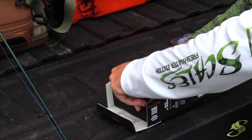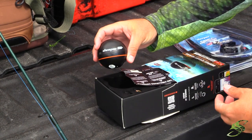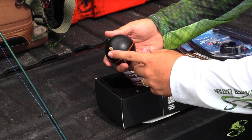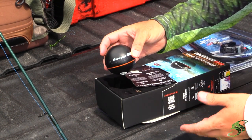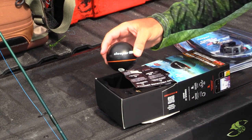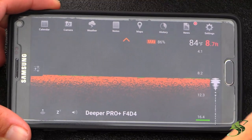Let me show you what it looks like coming straight out of the box. It's very compact — this is the Deeper Sonar Pro Plus. It comes out of the box just like that, no bigger than a tennis ball. You attach your line to this little hook here, and you actually have different spots you can attach the hook to, which apply to different applications such as boat fishing, shore fishing, etc.